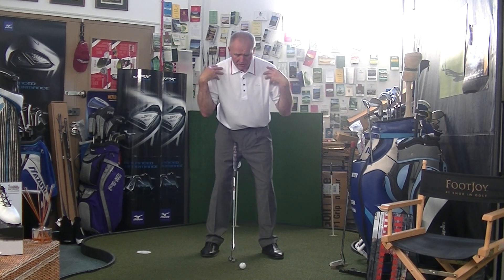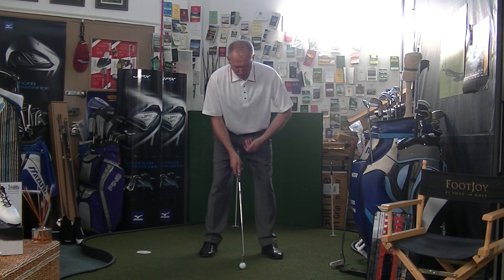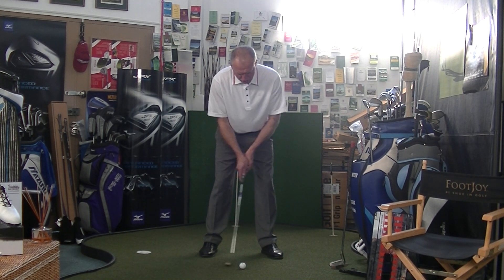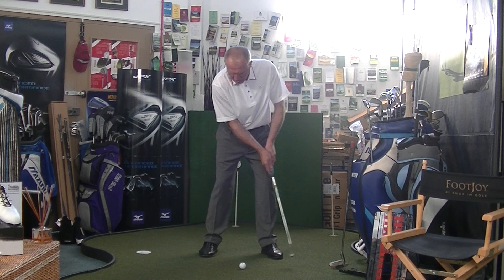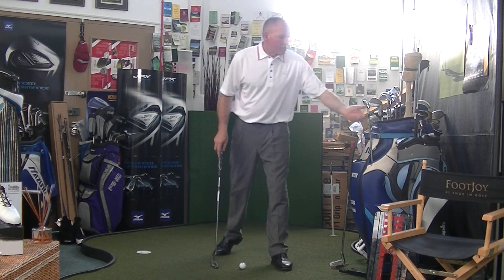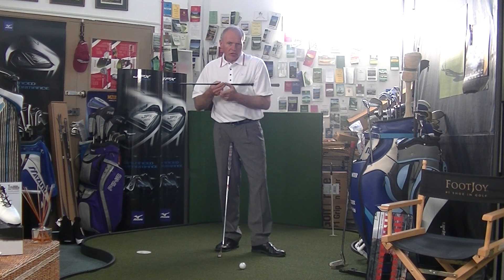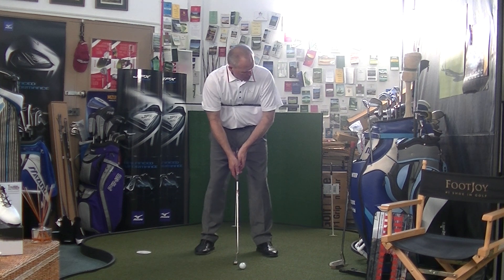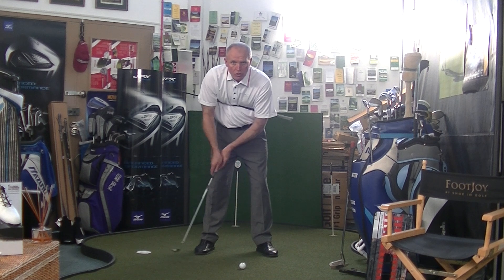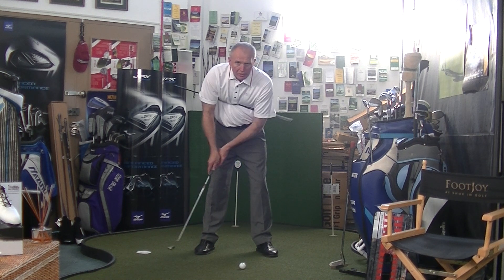So we've got the ball in the middle and the weight evenly balanced. From here, what we're going to do is create the movement from our shoulders. Just stand there nice and balanced, over the ball, eyes over the ball. From here, I'm just going to try and rock the shoulders — you can see the shoulders rocking in a seesaw-like action: left shoulder down, right shoulder up, left shoulder down, right shoulder up. We're creating this pendulum action in the putting stroke. A good way of practising that is to go and see your friendly golf pro and get him to give you a broken shaft — preferably graphite, but steel would do. Tuck the shaft underneath your arms, clamp it in position, and then with the shaft clamped underneath your arms, get the feeling of rocking the shoulders. You can see how we rock it up and down — it really gives a good feeling of how the body works.